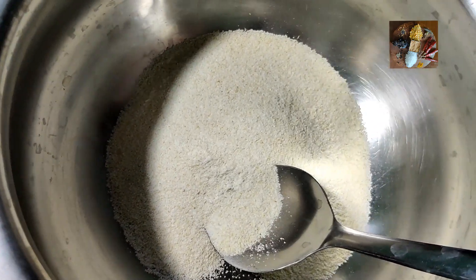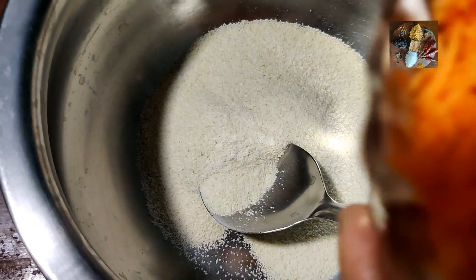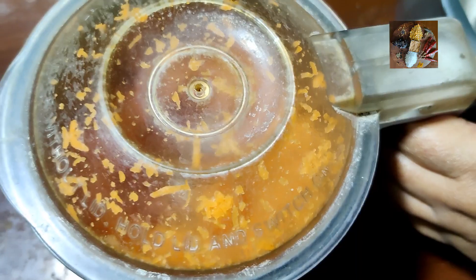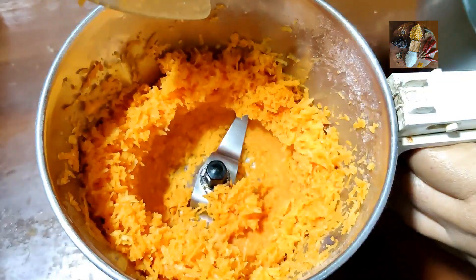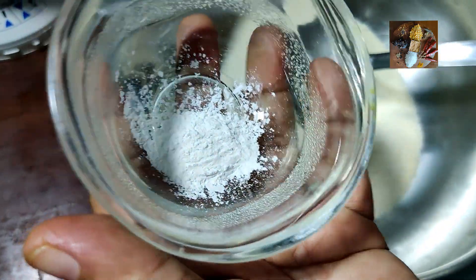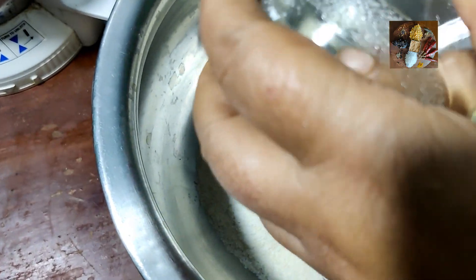Now we will do the same procedure with the carrot — just run it in the mixi for 2 seconds. Now it is ready. Before adding this to the rava, we will mix the baking powder into the rava and mix it thoroughly.